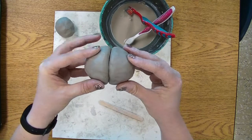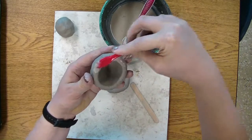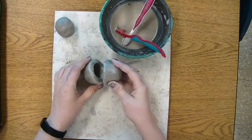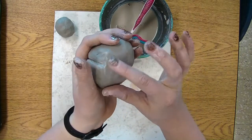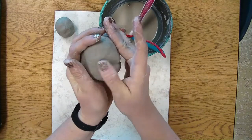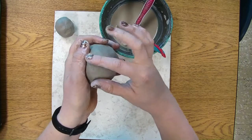Now with those two pinch pots we're actually going to seal them together for the big belly of our hippo. Take a toothbrush and really scrub it — this is called scratch-attach or slip and score. You'll need water and those really scratchy lines from the toothbrush, then press them firmly together, but not so hard that it caves in. Take your finger and try to smooth out the seam, pressing some clay into it going up and down to smooth it all out.